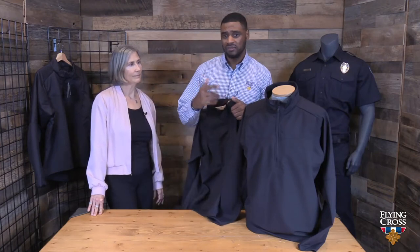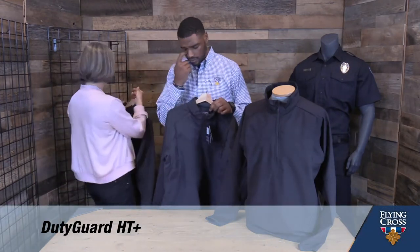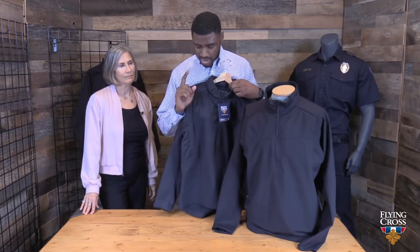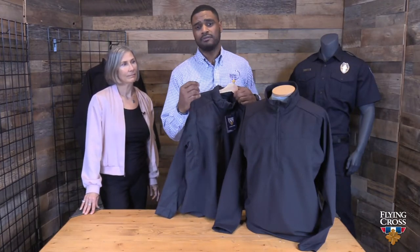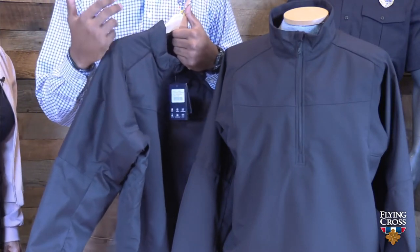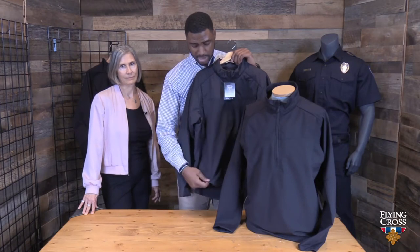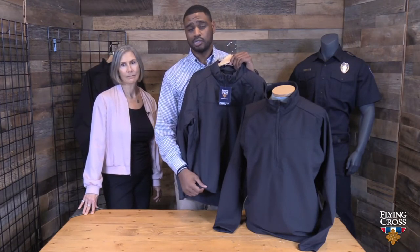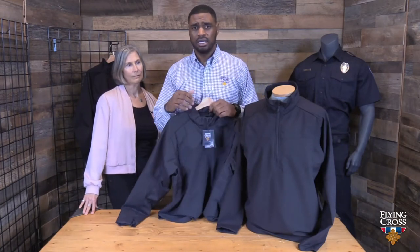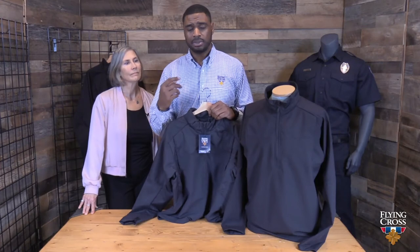Not only did we develop a women's fit, we've also developed a heavier weight — the Duty Guard HT Plus Pullover. With this heavier weight, it doubles down on the added warmth and comfort you need in cooler climates. The heavier weight is only in the chest and arms, because that's what's exposed when wearing external body armor. We've maintained the athletic body throughout, so you still have the same stretch knit fabric on the body for a comfortable fit underneath your external carrier. This jacket maintains the same features: lightweight athletic body, fleece-lined pockets, and 100% waterproof and windproof chest and arms — plus insulation.